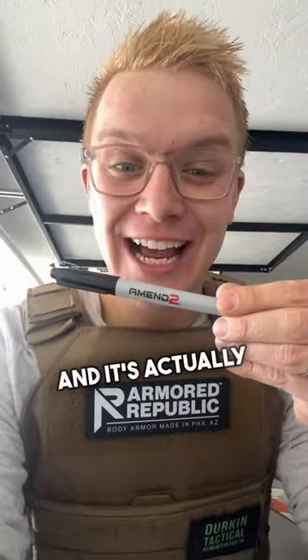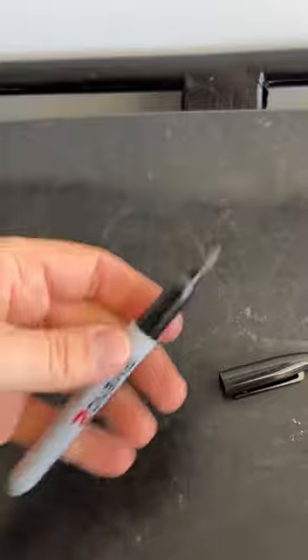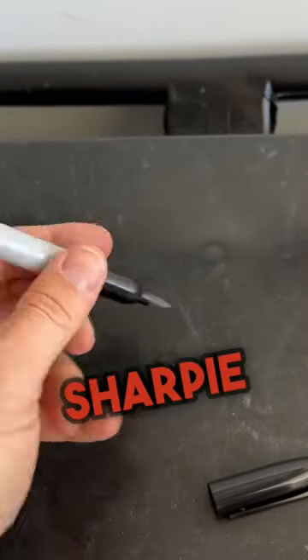This is not a sharpie. Flipping it over, you can see it says 'amend two,' and it's actually hiding a very deadly secret. See, if we open the cap of this thing, it might look like a regular sharpie, but it does not draw. This is known as a self-defense sharpie.